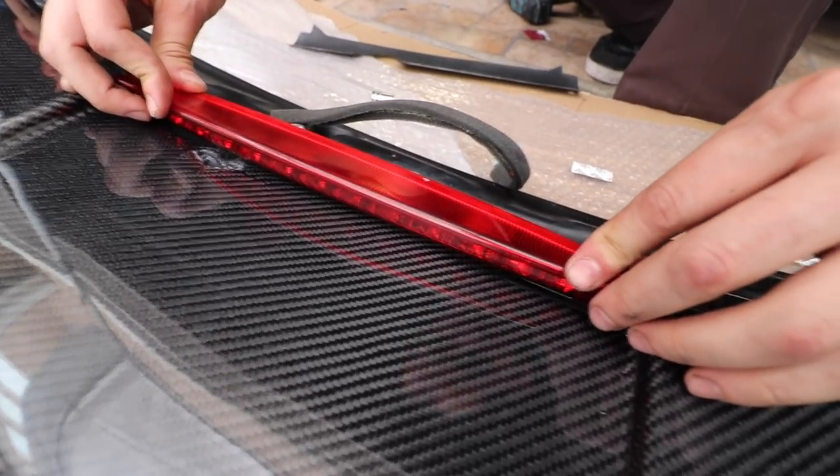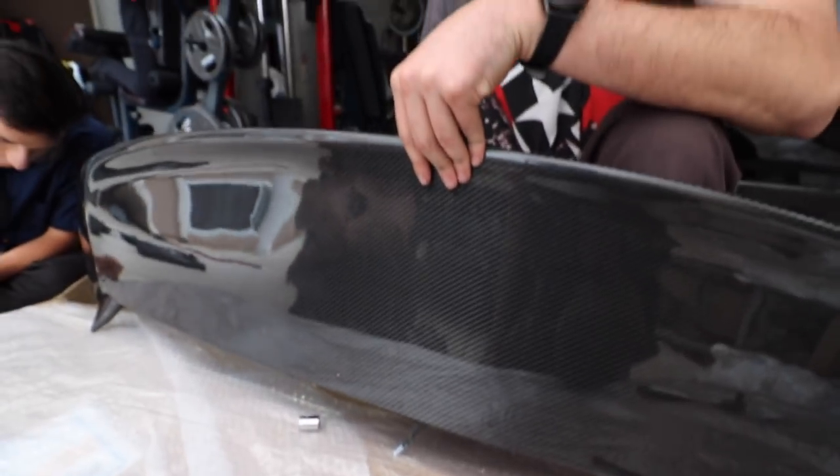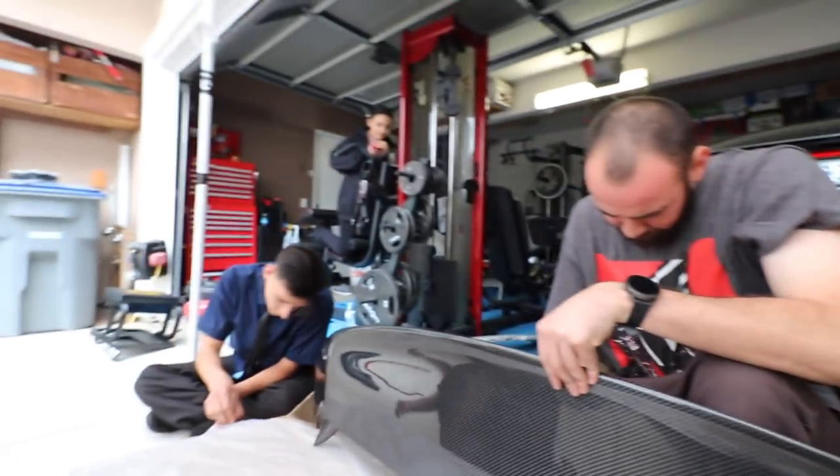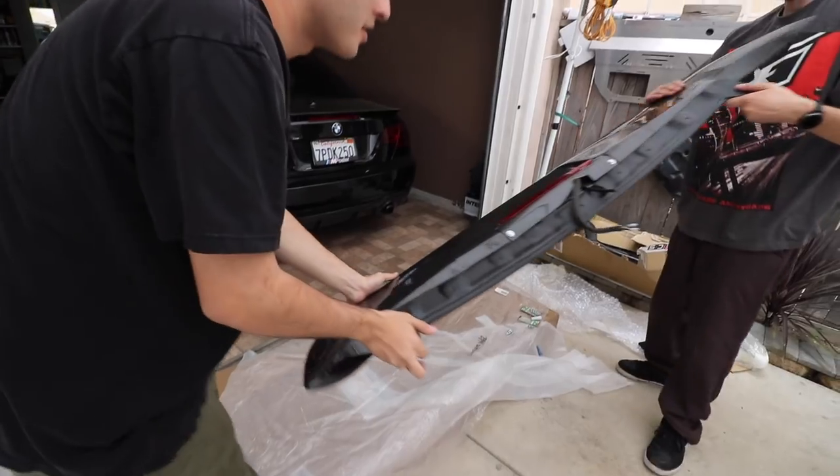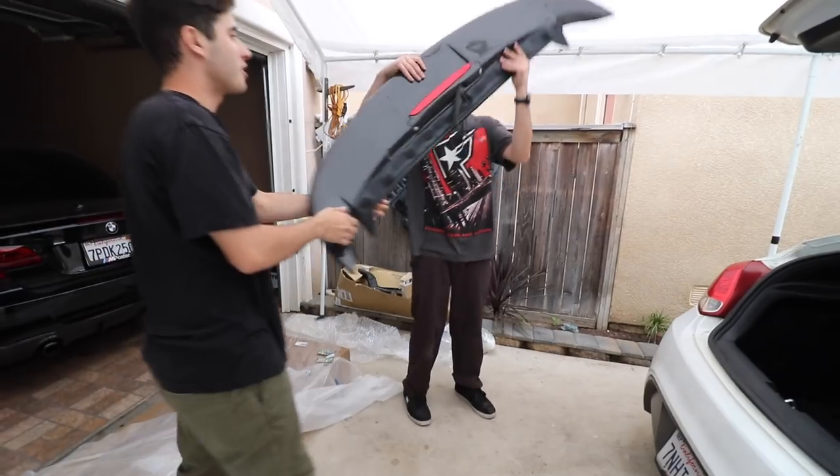We're having a difficult time mounting the rear third brake light, so we might just put 3M tape on there and call it a go. If it falls, it falls. $500 down the drain — hey, weight reduction. All right, now we just gotta put the wing on finally.